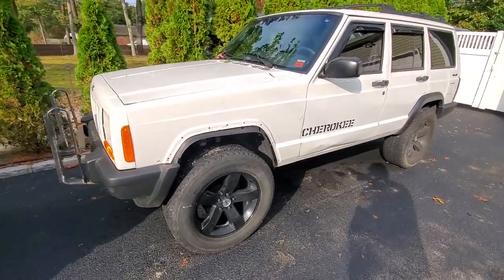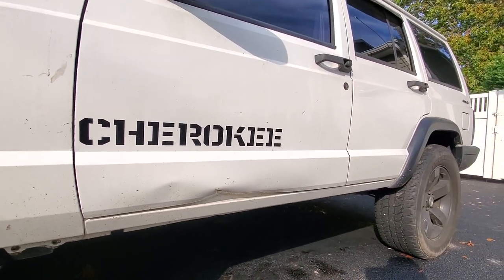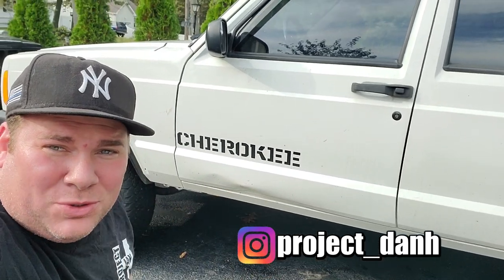Got a little bit of damage on my police model XJ driver door — time to finally replace it. Hey, what's up guys, I'm Dan H and welcome to the project. We are finally getting around to fixing this damaged door on this XJ. We're not fixing it though, we're just going to replace this whole entire door.